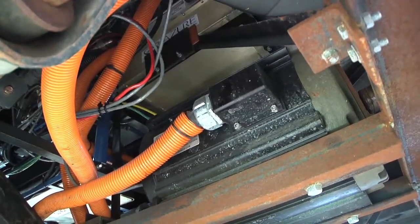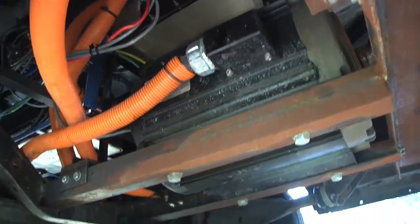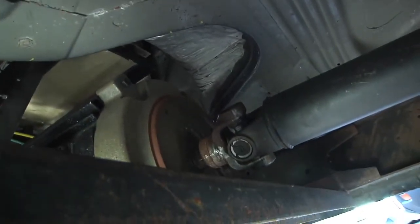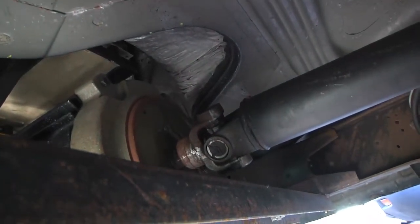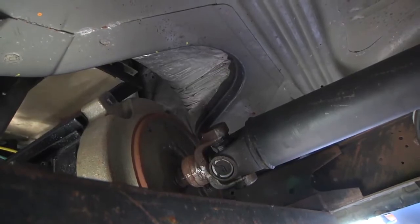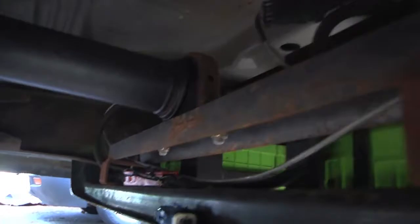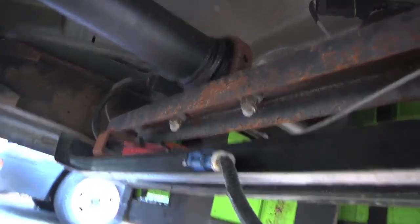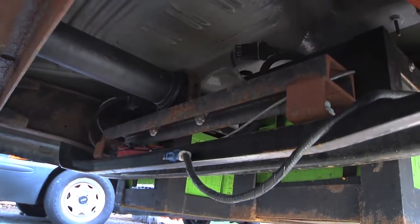Further up towards the front of the van, this is the electric motor — this is an Azure Dynamics. What's kind of neat about this is there is no transmission; the driveshaft is coming directly off that motor. So the only gearing you have going on here at all is back in the differential. That driveshaft comes straight off the electric motor and then back through a bearing block that's part of a big bracket, which is also kind of part of the battery box, all the way back to the differential.